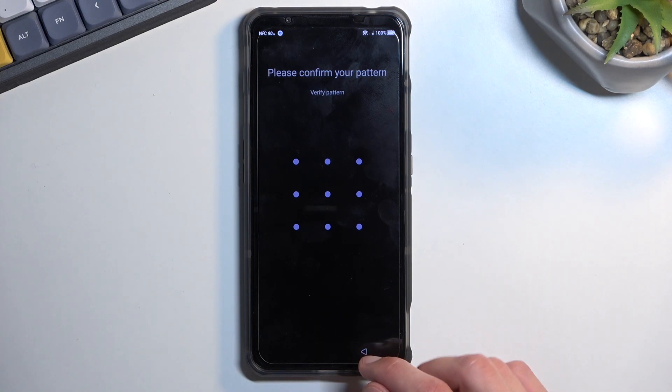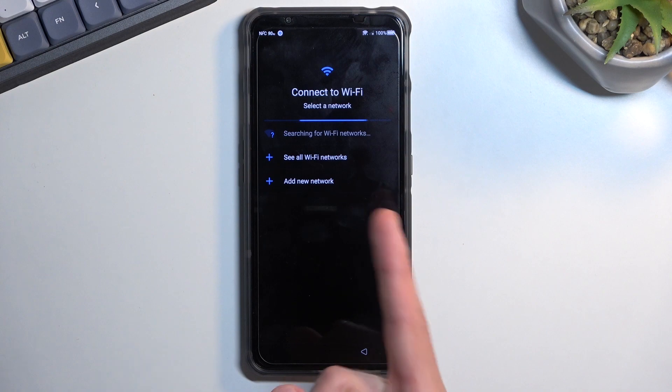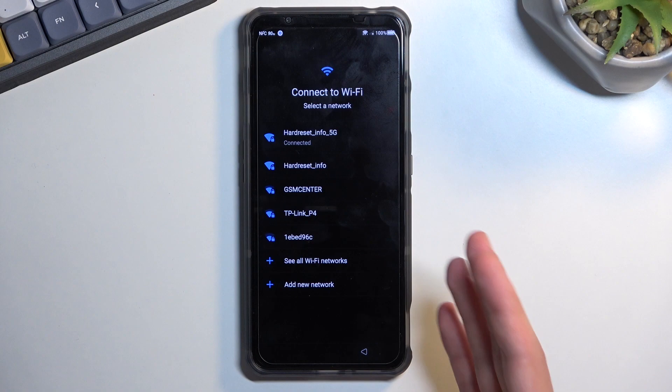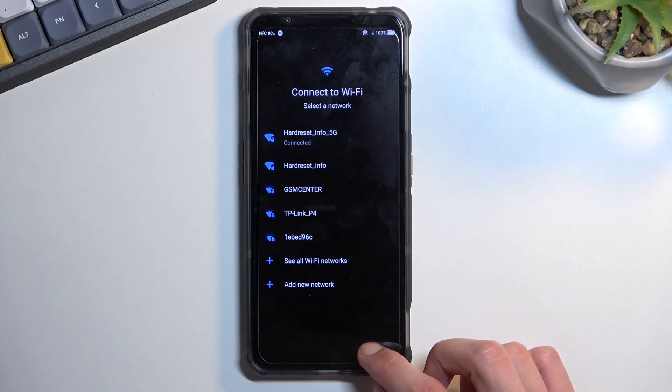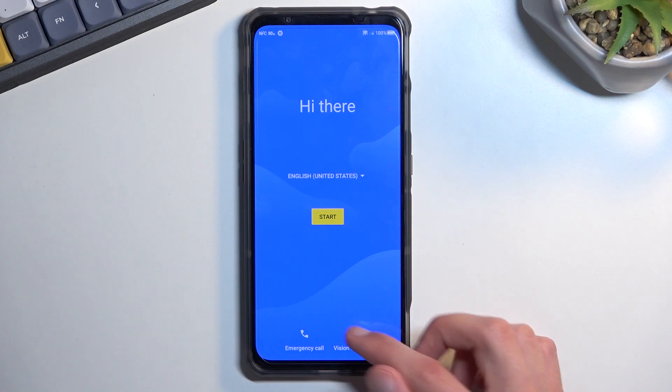Assuming we don't know the pattern, we will bypass this. To get started, you will want to connect to a Wi-Fi network — I'm already connected. Progress through the setup until you get to this page, connect, then back out to the first page. From here you want to select Vision Settings.